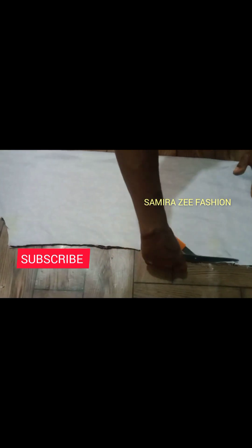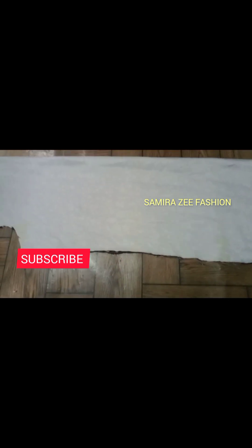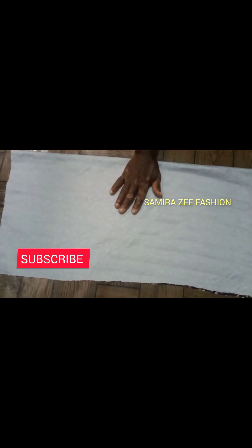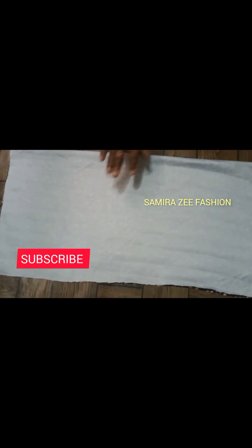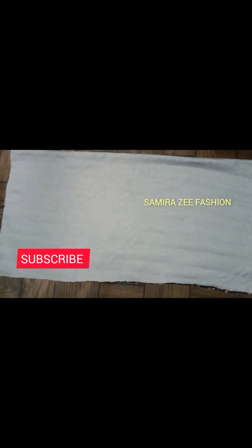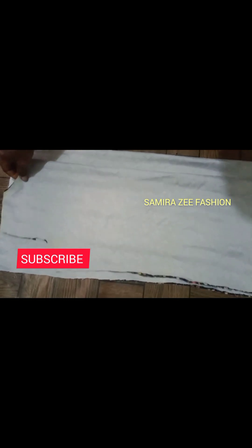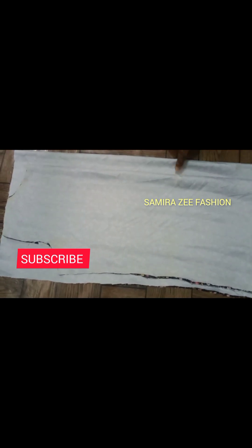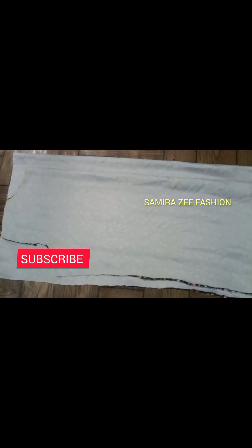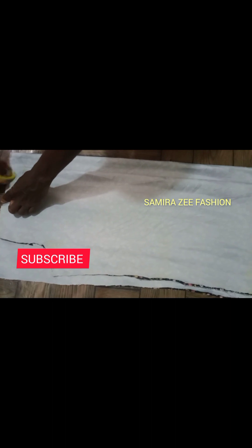After cutting, you lay the front piece onto the back side of the fabric — there's no need to redo any measurements for the back. Just lay it on the back and add your zip allowance. We're done with the front, so this is the back. I'm laying it on the back fabric now, and remember to add the zip allowance because this dress will have a zip. Remember it is side-gathered that we are making.